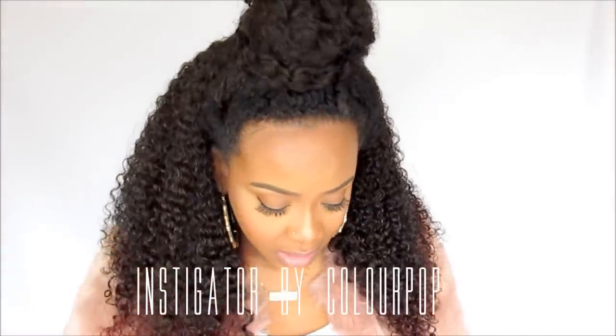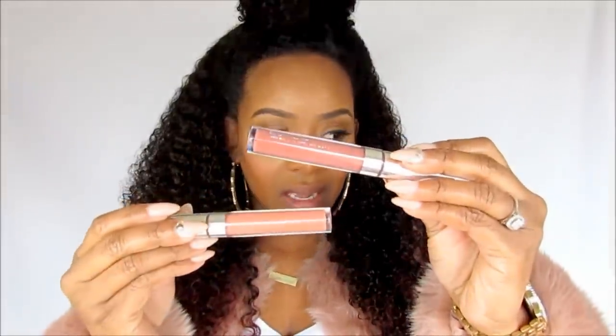This is Beeper, it's really really pretty. The next color I'm going to use is called Instigator — very pretty. So this is Instigator, it's more of an orange tone, while Beeper is more pink. That is Instigator with the NYX Nutmeg lip pencil.